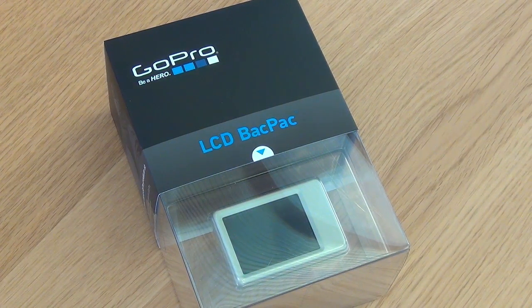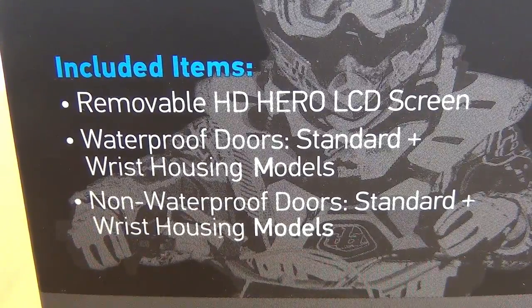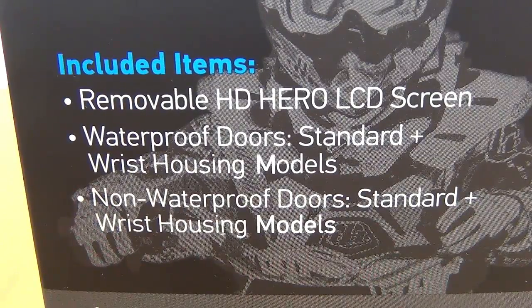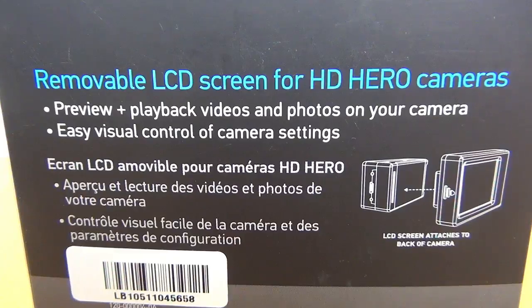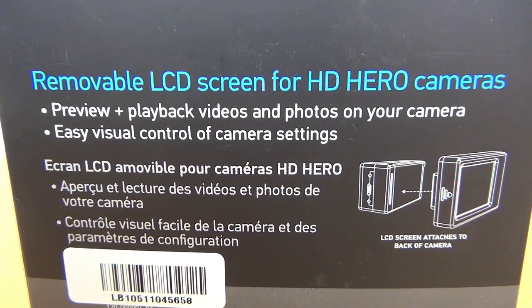Here's a look at the LCD backpack in its box and another look from the side. What's included in the box is the LCD screen, waterproof and non-waterproof doors for both standard and the wrist housing models, and as you can see the LCD screen allows for preview and playback of videos and photos.